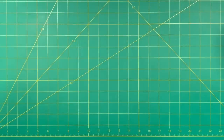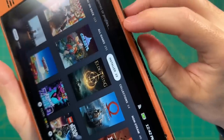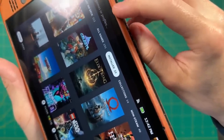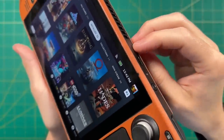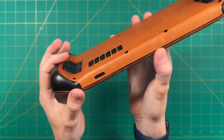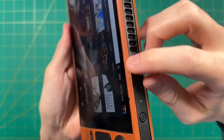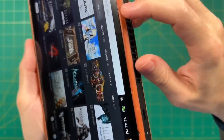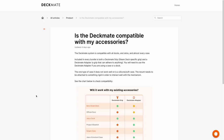Before we get started, one quick disclaimer: the Deckmate is not designed to be used with a Steam Deck with a leather skin on it. They sent this review unit out to me a couple months ago, and I've been putting it off because I didn't want to take the skin off my device. In this video, I am going to attach it to my leather Steam Deck knowing full well that it will damage it just a little bit. You can see what the leather skin looks like after trying it about four or five times.